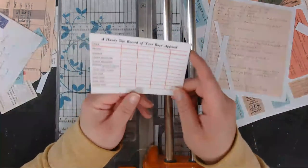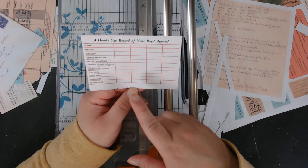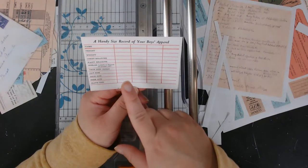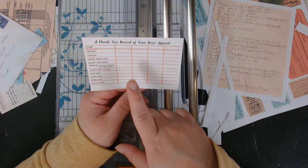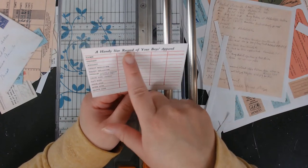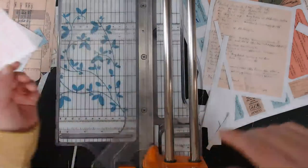This is cute — it's from this little notebook about child clothing. It says 'a handy size record of your boys' apparel,' so you'd measure different boys and have their measurements here. That's cute.